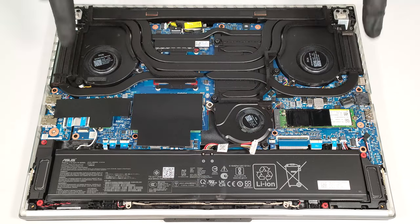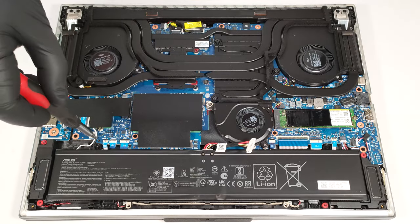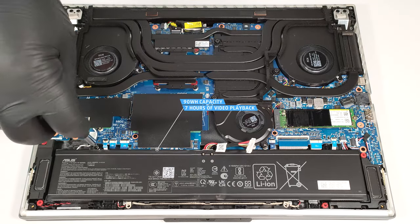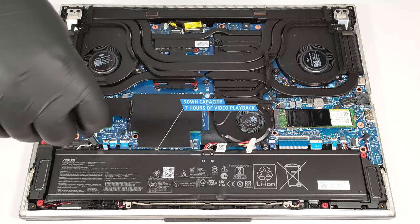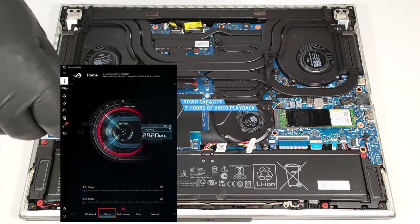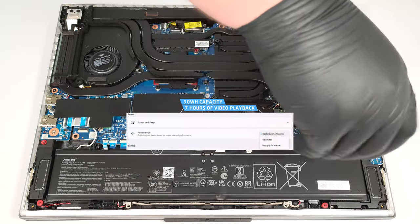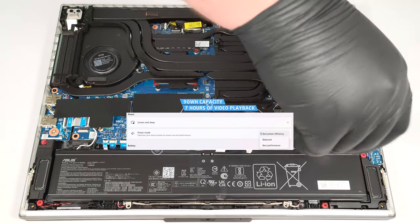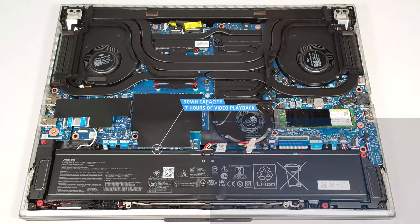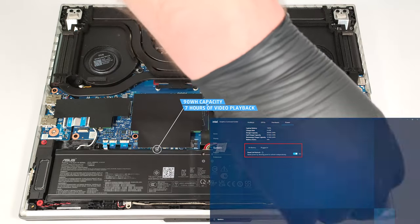When that is done, undo the four Phillips-head screws that secure the battery to the base. The capacity is enough for around seven hours of video playback. To achieve that, you have to select the silent preset in the Armory Crate app and apply the best power efficiency preset in the Windows Power and Battery menu. The panel self-refresh option is turned on in the Intel Graphics Command Center.